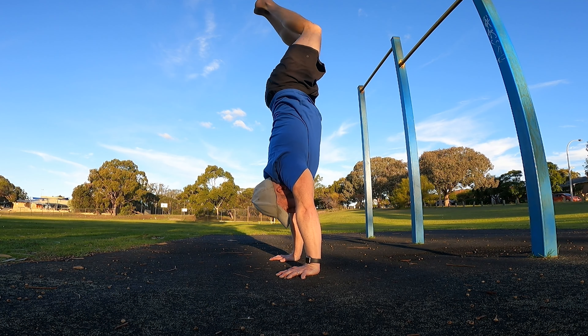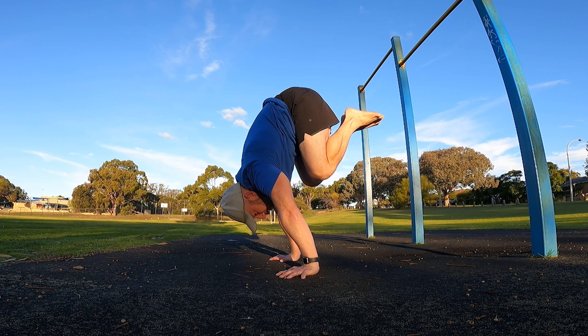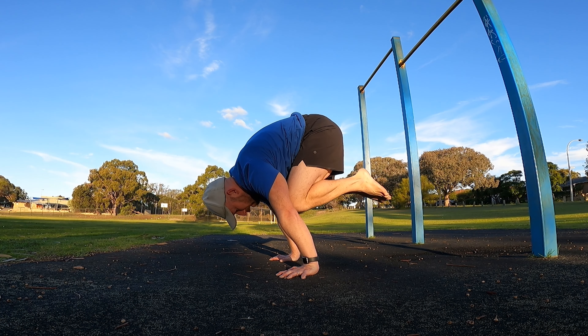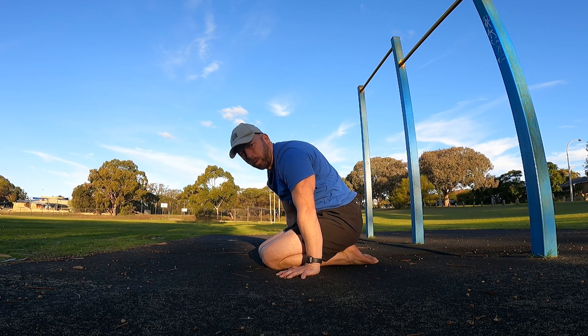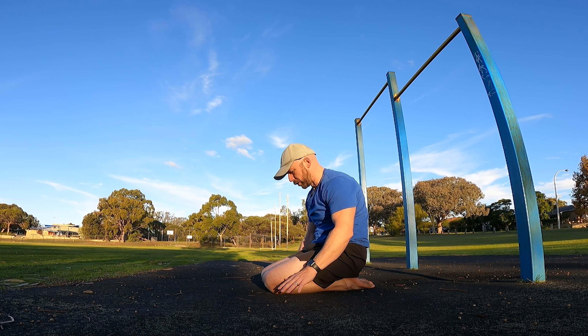Then open up from there, show control at the top, and try to get back through that knees-to-chest position. Pass through the tuck planche, trying to keep the arms straight and putting the shins back onto the floor.